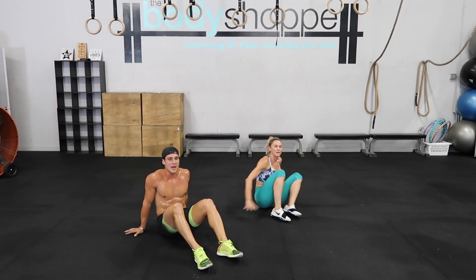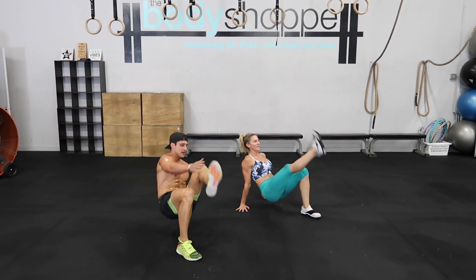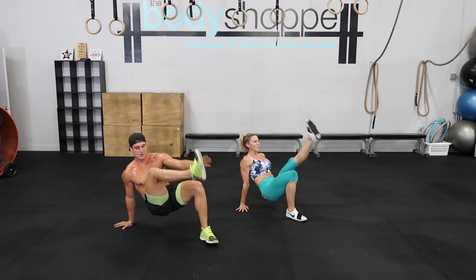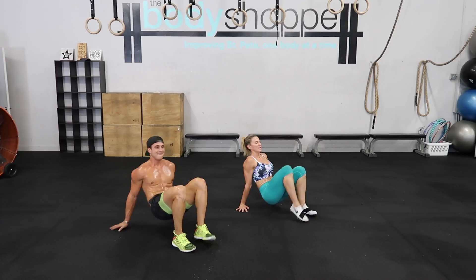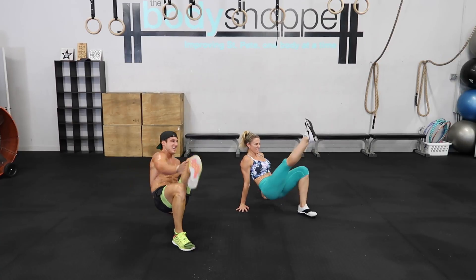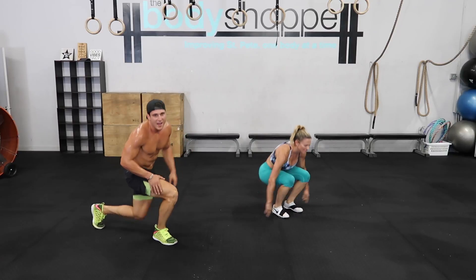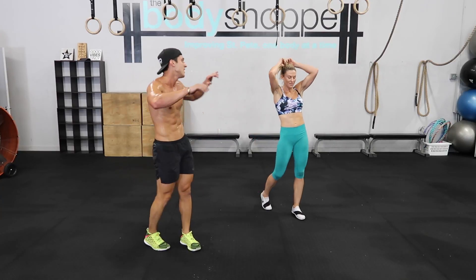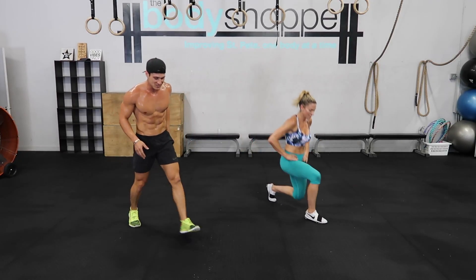Let's go! Let's get it! These plus jumps — you guys are all dreading them! Let's finish these last reps, let's get it! Come on, let's go!